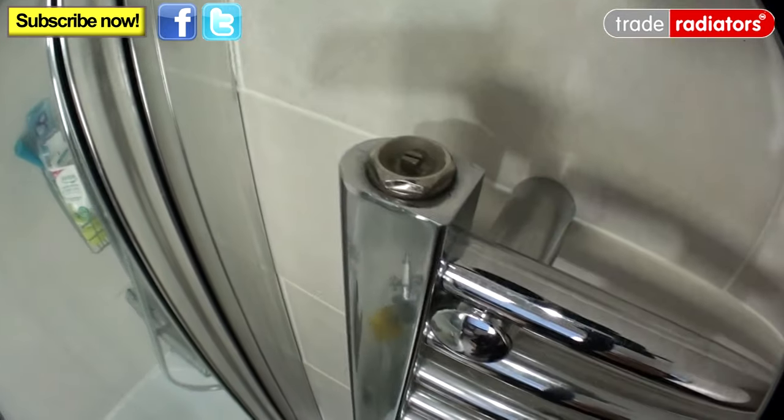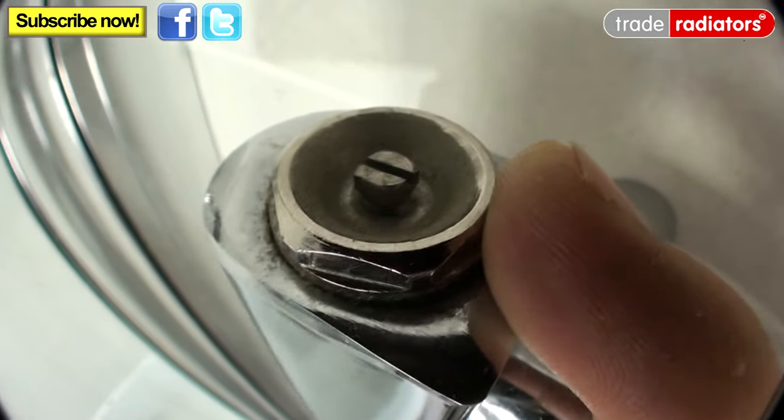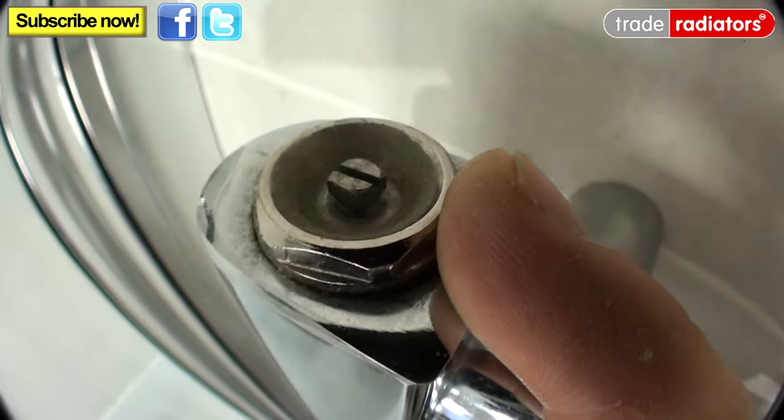We do that with a radiator key. They have a very small square at the end, but a lot of the time they also have a small slot so you can use a slotted screwdriver. A small tip: I get a file and just file off the taper on the inside here, because sometimes you'll be working on a radiator that's been painted loads and all the paint's got inside there, and having the taper on the end doesn't quite let your key get onto the square. So here we have a normal bleed nipple — it has a square in it for the key but also a slot if you want to use a screwdriver.